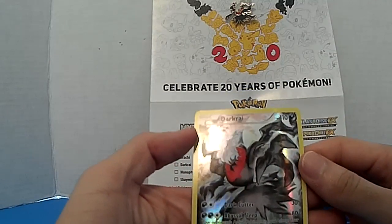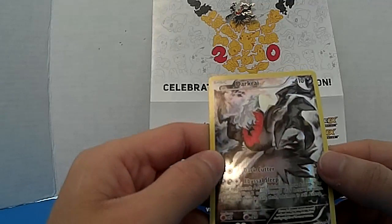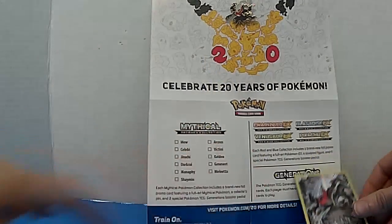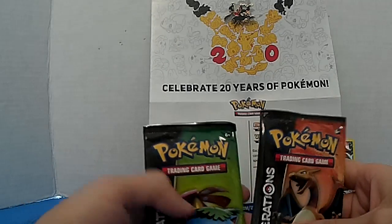Here we got the dark red card — wait, two attacks: Dark War and Asleep. Yeah, nice and shiny, I like it. And there we got two booster packs.